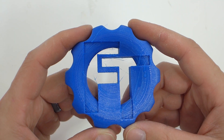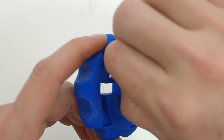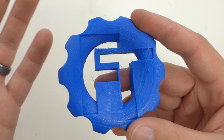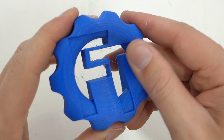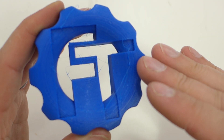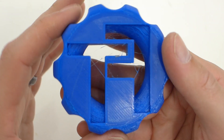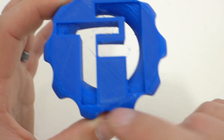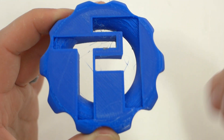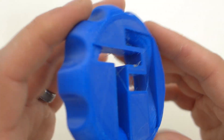Next up is their TPU in solid blue. There's a little bit of stringing, which is fairly common with flexible filaments — you really have to dial them in, and with only a 30 gram sample I couldn't do a whole lot of dialing in. Aside from the stringing, it printed out fantastic. Side walls are super smooth. The bottoms had a few little issues where it was printed on support, but the stringing can easily be cleaned up. No problems overall.